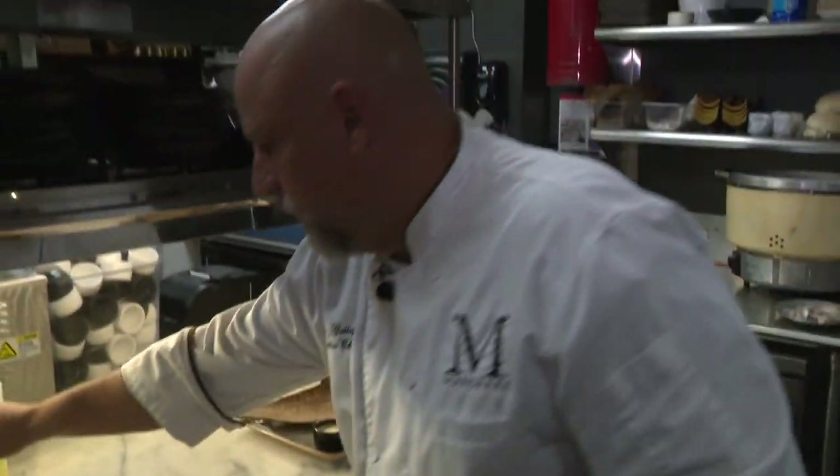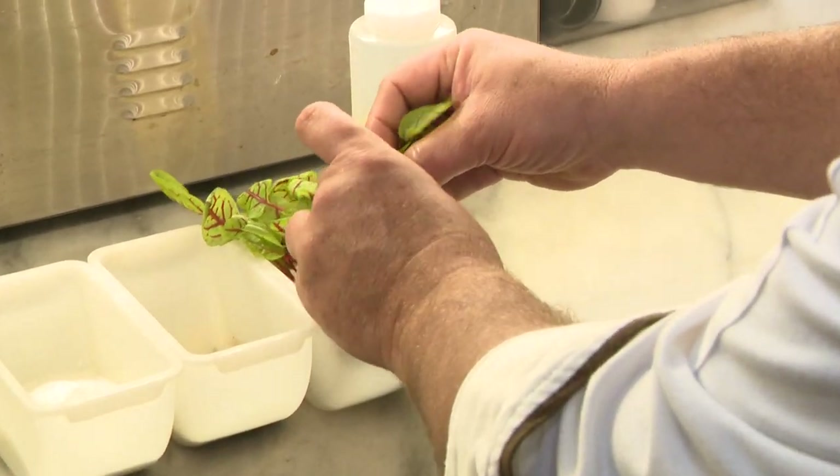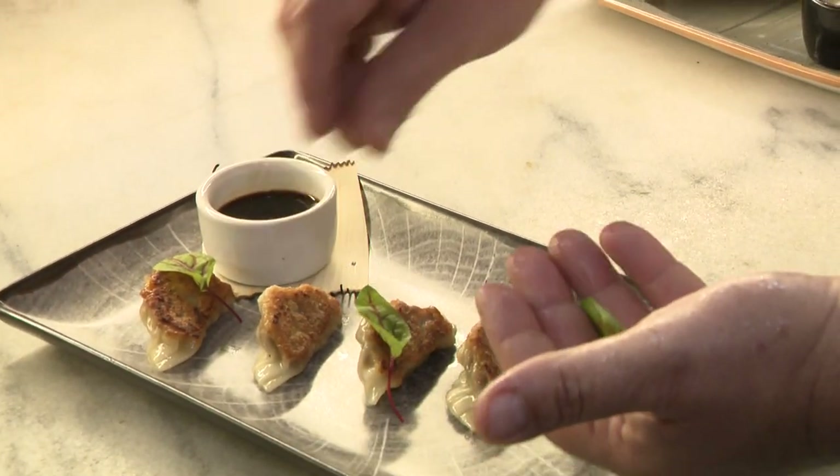We'll garnish it with a little bit of herbs — whatever I can get at the market at that time. This is a red vein sorrel; it gives a little color. And the name of the dish is duck gyoza with kaffir lime ponzu sauce. I get to give it a try — I'm the lucky one. That's your Digital Bite. I'm Lisa Petrillo.